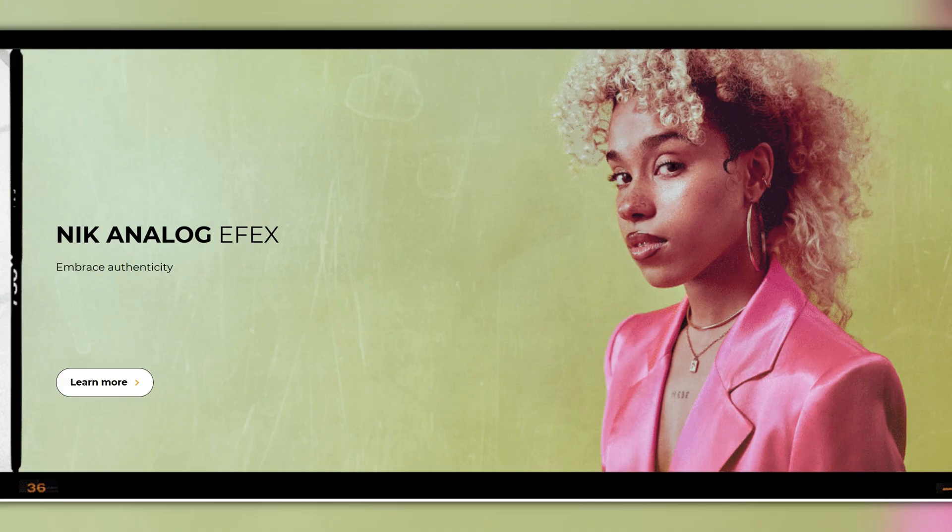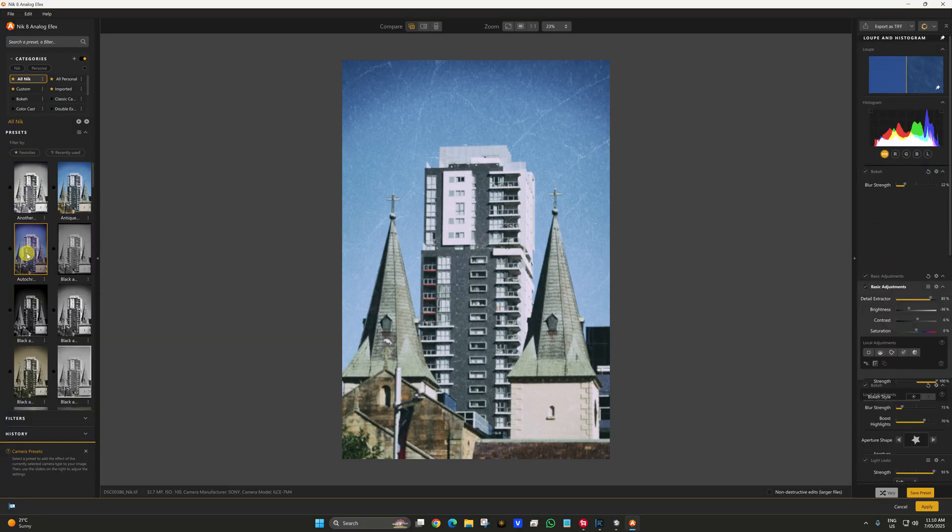Along with Silver FX, the other reason I'd buy it is analog effects. If you're into film, I'm telling you — analog effects is full-on. The presets, the noise, the paper, the smudges, the watermarks — if you want to completely destroy your digital photo and make it look like anything from 1920 to 1990, retro Gen X analog — it's unreal. All the different borders you can choose, all the different grades of film. Same with Silver FX — you can choose different films.